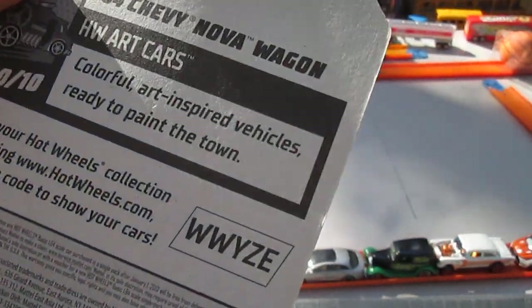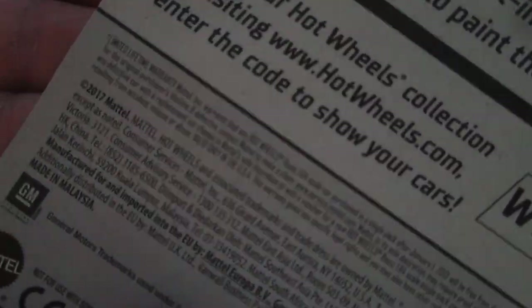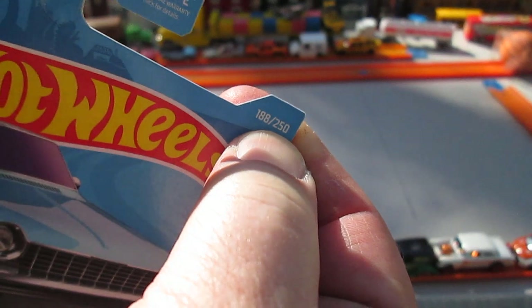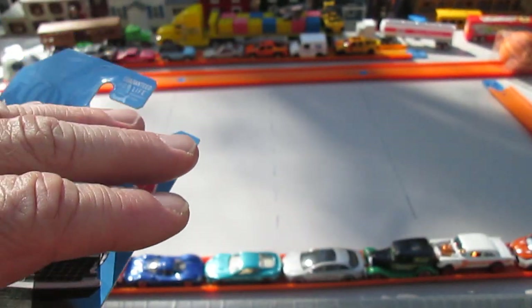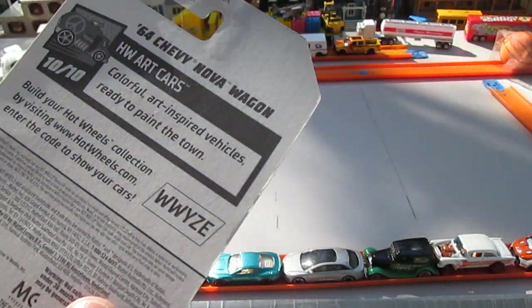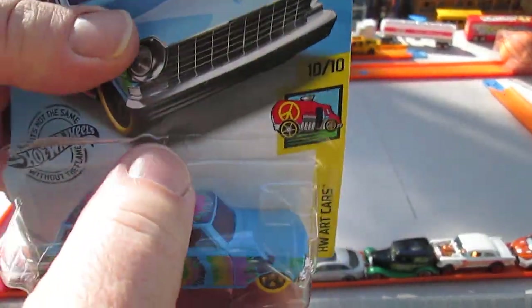What are the art cars? They're colorful, art-inspired vehicles ready to paint the town. There's a 2017 copyright, and 250 on the year — that's what leads me to believe it's a 2019. If it's 2018, I believe it's 365. So that's why I'm going with 2019. But it's really not that important to me, but some people like to know about it anyway.